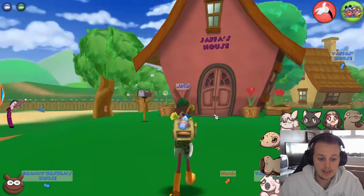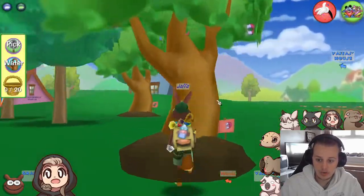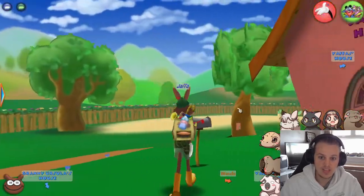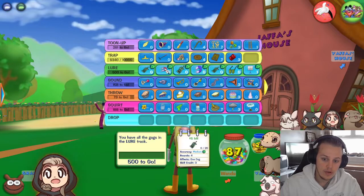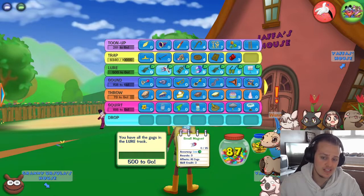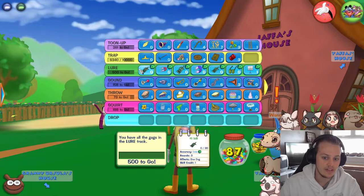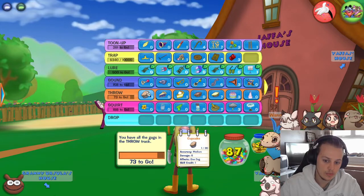So I want to speak about the gag trees, or organic gags as some people call them — the little mounds of dirt around your estate where you can eventually grow gags, which is awesome. A lot of people don't know that they're not just there to look pretty. You get an organic gag, shown by this little leaf here, which gives a benefit to each of your gags. For example, if I've got lure, it gives a 10% increase in accuracy — the small magnet base of 50% increases to 60%. This is across the board. A cupcake has a damage of 6, and with the 10% increase — minimum of 1 — it increases to 7 damage. Everything is increased by at least 1.